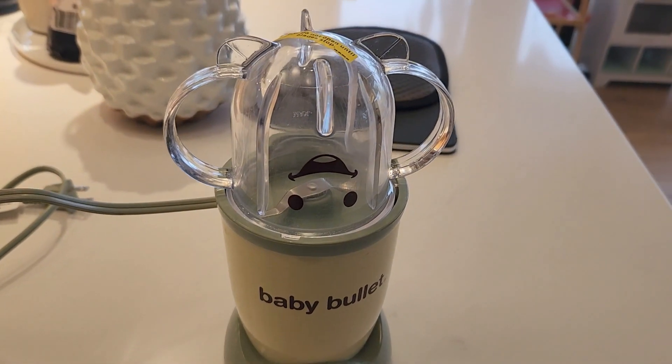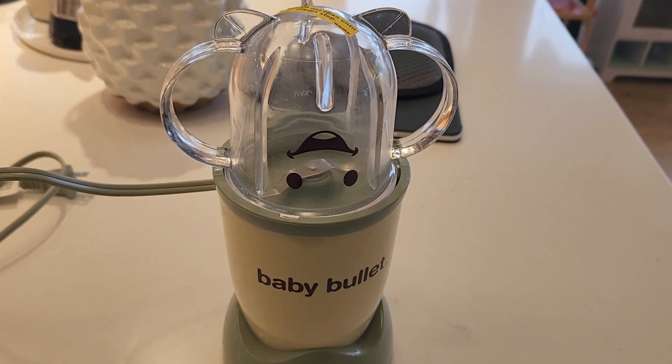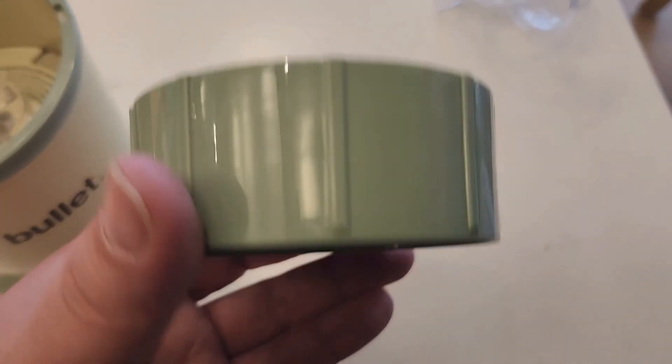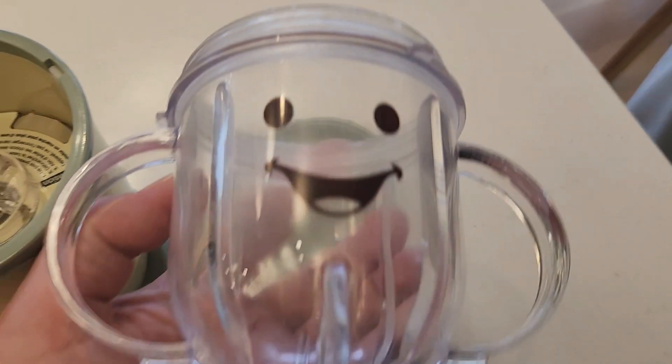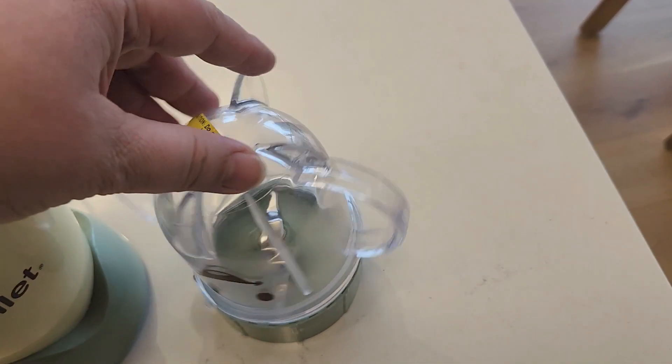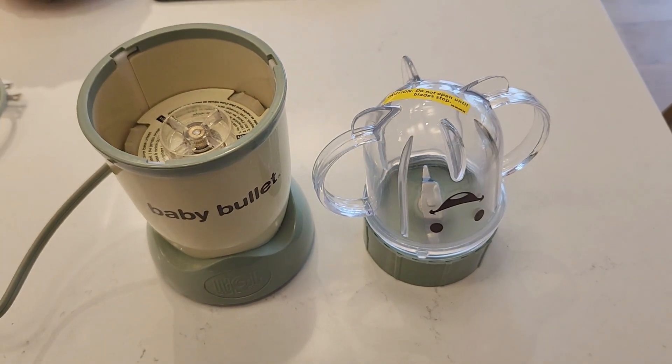Overall it's just super easy to make baby food. You can put in fruits or veggies and just add a little water and blend everything, and it makes really nice baby food. You can also store it in the containers that it comes with. Overall I've been really enjoying this. It's also super easy to clean.